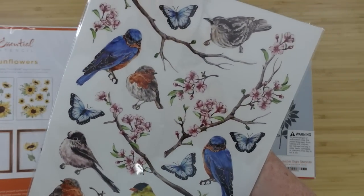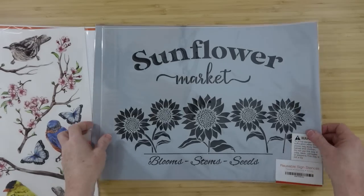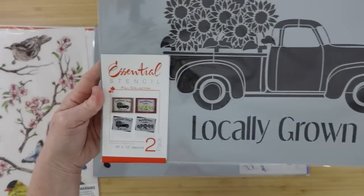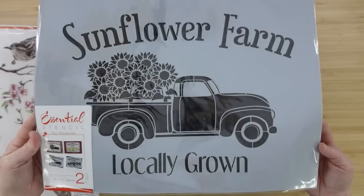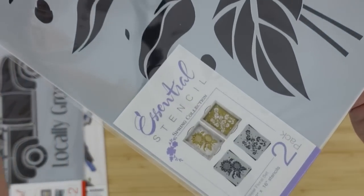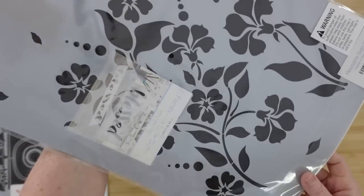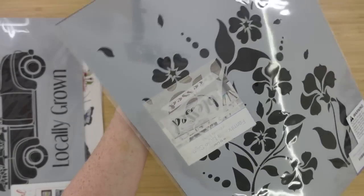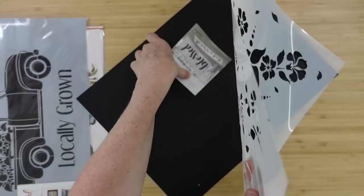Look at the color — even without my glasses they all just pop, so crisp and detailed. For the stencil sheets we have a sunflower market, and on the back a truck with sunflowers — you get two of these large stencils in here. Here's another sunflower, and on the back is this little print of flowers.